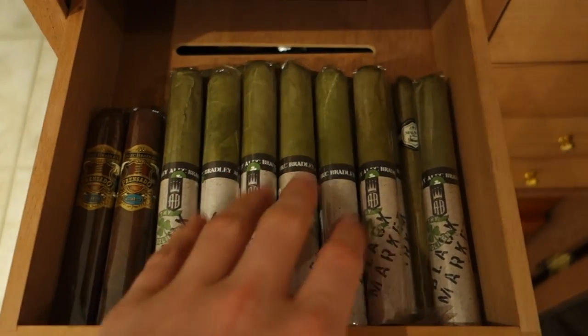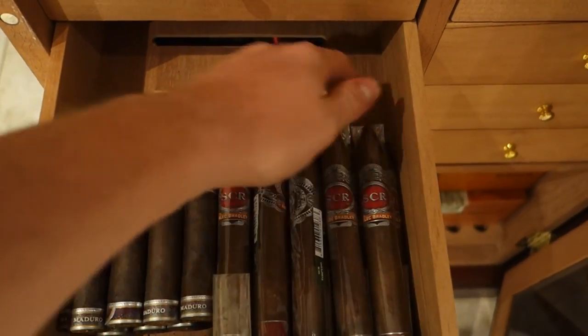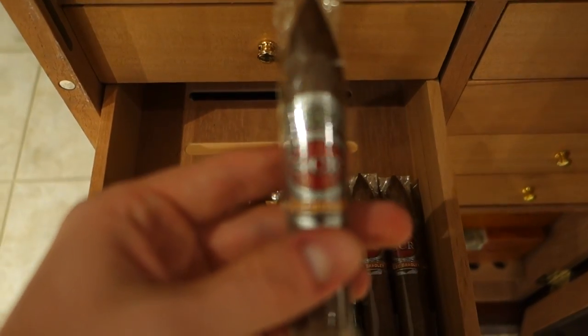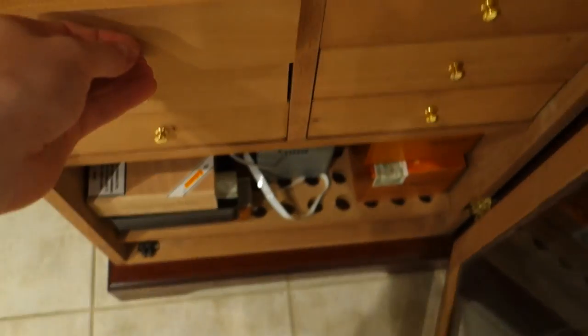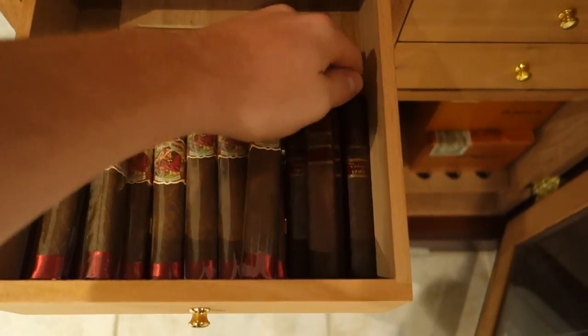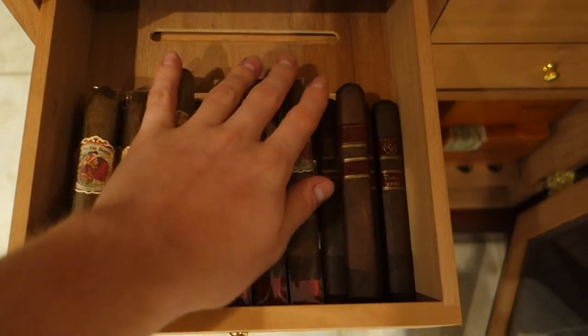We got some Prensado Robustos. The Hooligans are actually pretty good. We got some Alec Bradley Tempest Maduro Imperators and some SCRs, which I believe are no longer in production — they're pretty good. We got some more Flor de la Antillas in Toro, and we got some Rocky Patel 1990 Vintage.